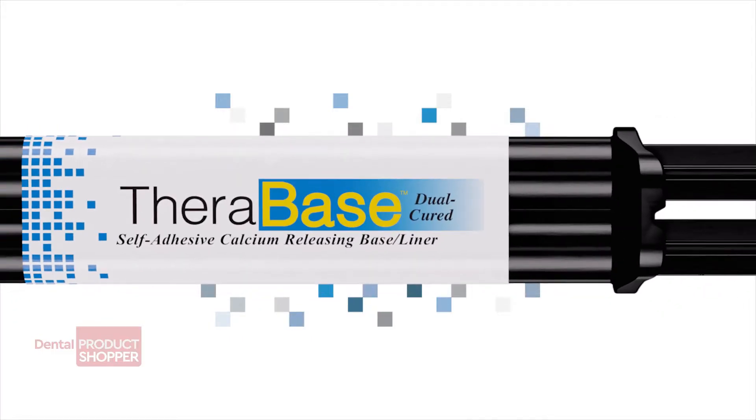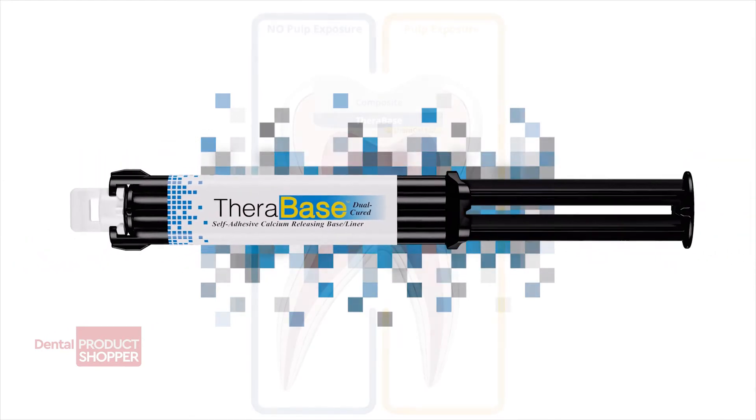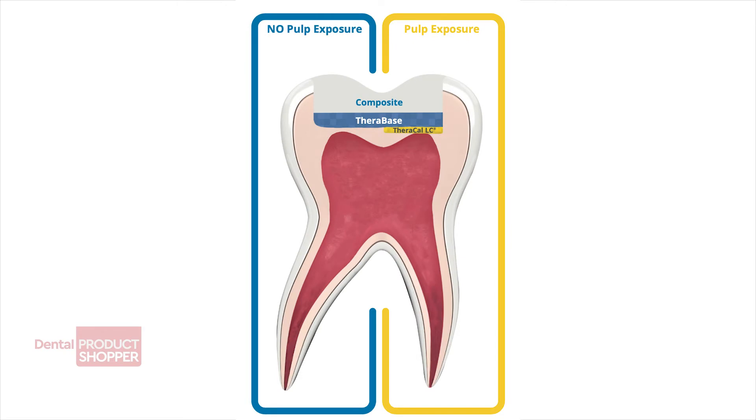For ease of use, Therabase is auto-mixed, self-adhesive, and dual-cured, and it will polymerize fully in deep restorations where light cannot reach.